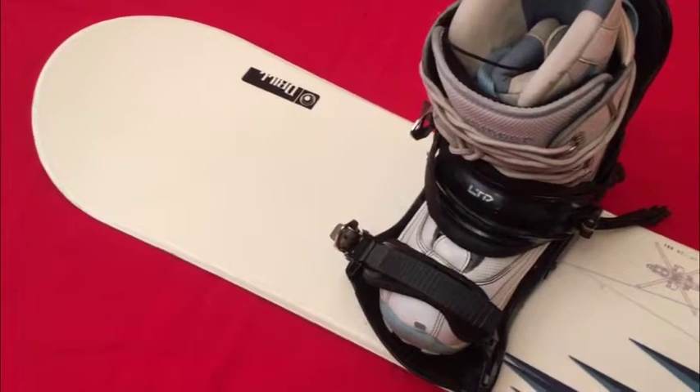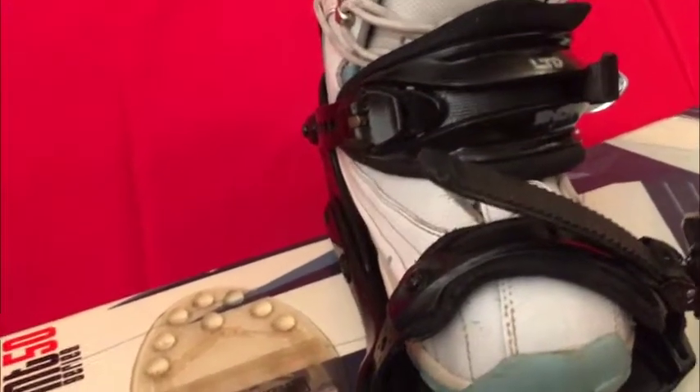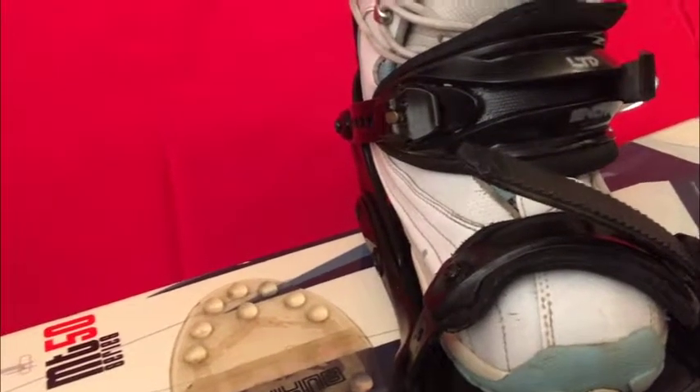I'm going to take some photos — they'll be higher quality than this video, so make sure you study them. It's a great setup. You'll probably want to do some minor setup with the bindings as far as how you want to tilt them, but YouTube's your friend. It's easy to do — all you need is a screwdriver.